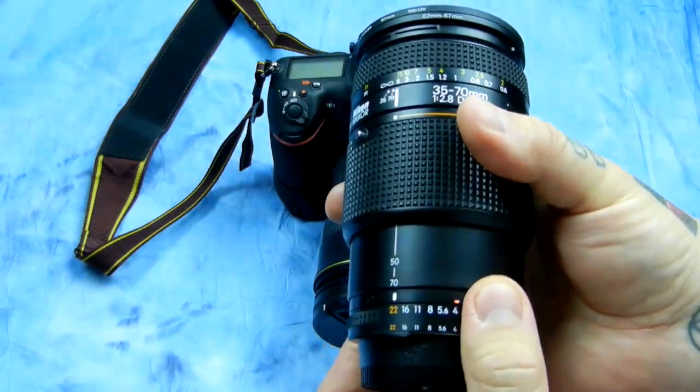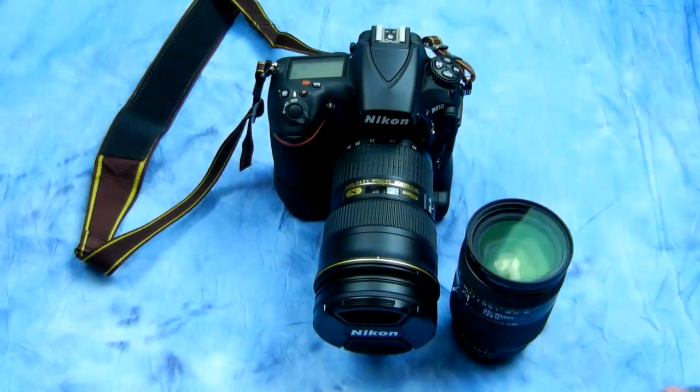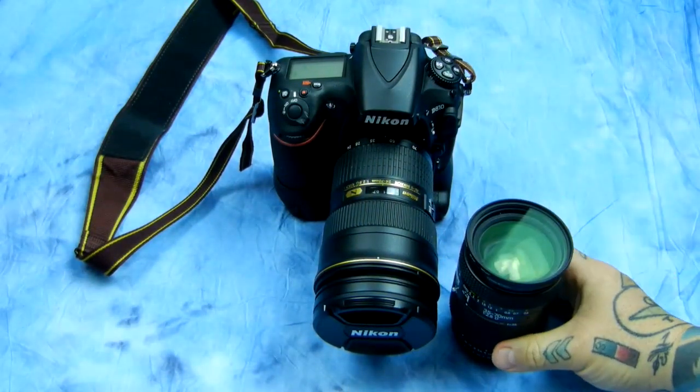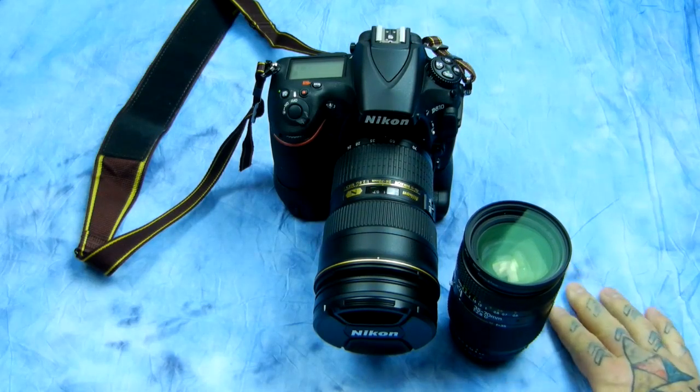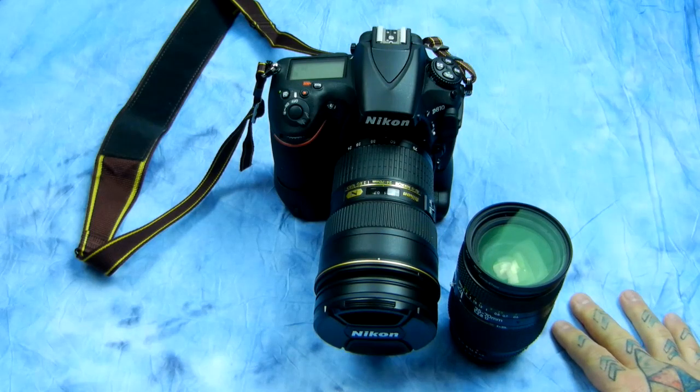It will take you a very short period of time to get used to it. Your options as far as fast glass and a mid-range zoom are extremely limited when you're on a budget. You want a mid-range zoom at f/2.8 but you don't want to spend much money?